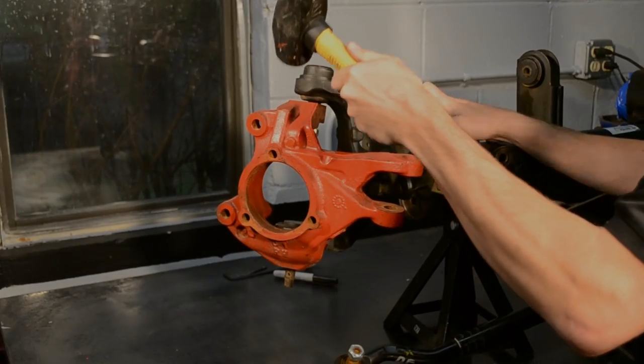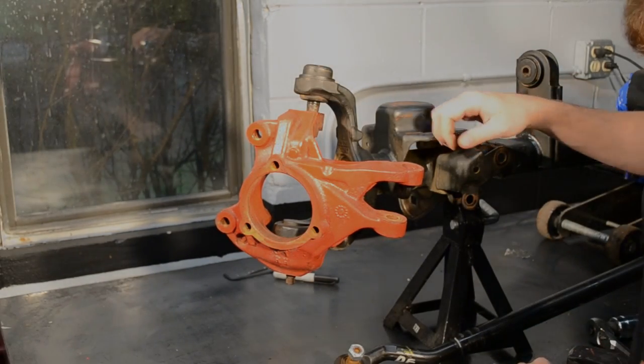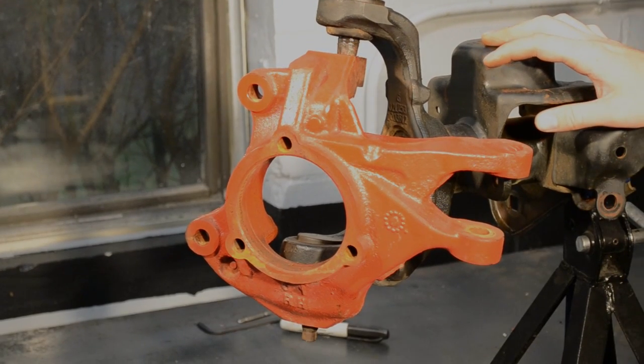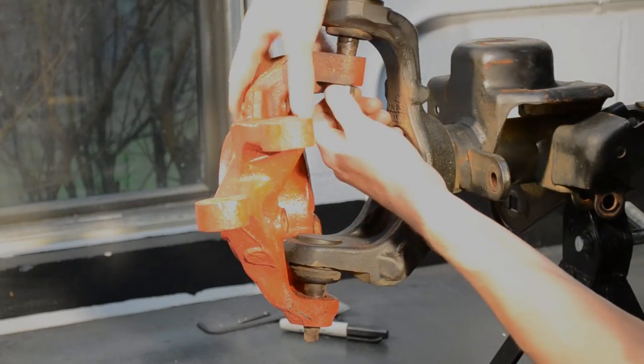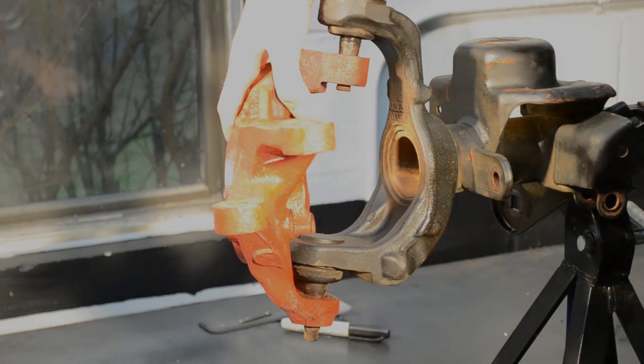We leave the upper nut threaded on a few threads to ensure the knuckle assembly is not damaged when the taper is loosened. The knuckle has a raised striking surface where a well-placed hammer strike will loosen the assembly from the tapered ball joints. Once the taper is loosened, the upper ball joint and knuckle can be removed from the axle, exposing the ball joints.